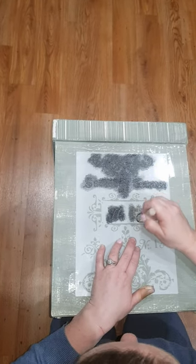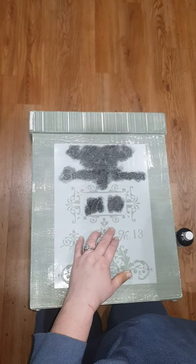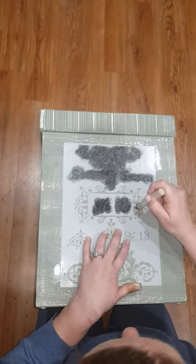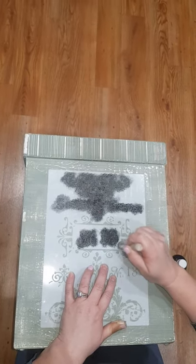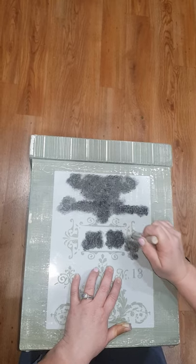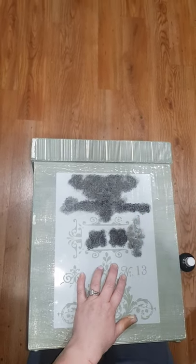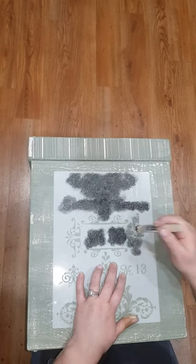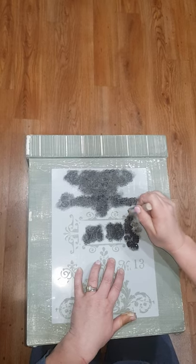Add different colors if you wish, or you can do them all the same. It might take a while, so maybe we'll speed this up or pause and get back to you a little bit after.